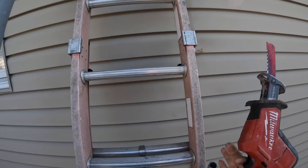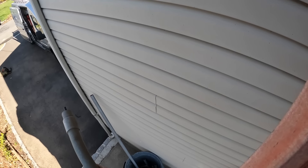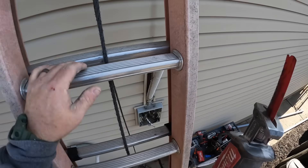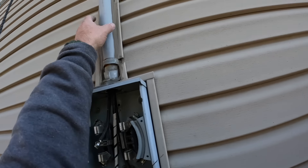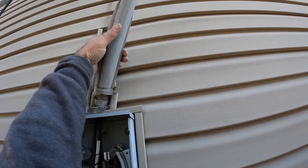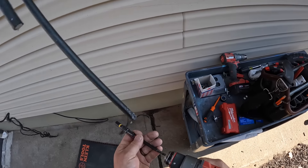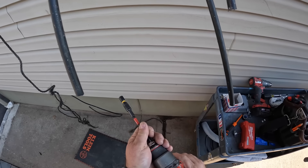As I slowly disassemble this old PVC riser, I've learned to put the garbage can near the bottom of the ladder so you can just throw junk right into it from up above. This saves time and is a more efficient way to work.